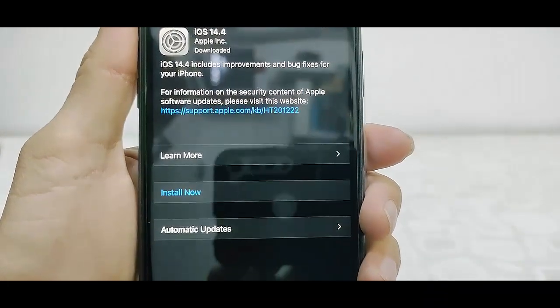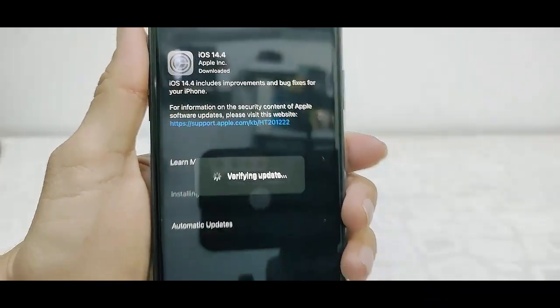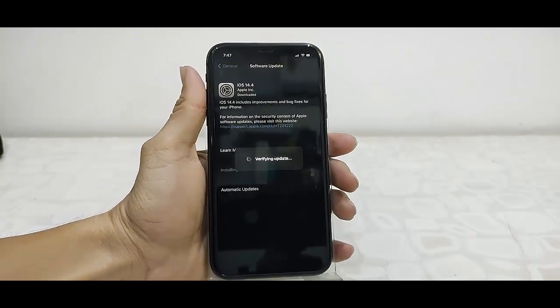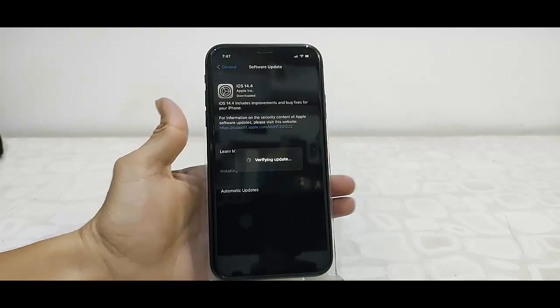So I got the Install Now option. Tap on Install Now and your phone will reboot and start applying the updates. While updating, don't press any button on your phone.